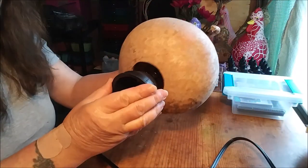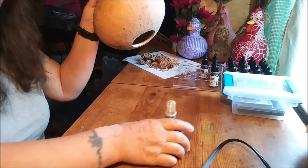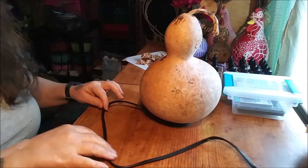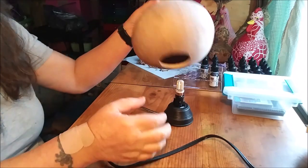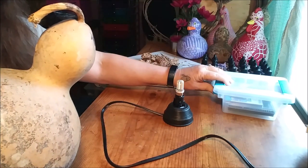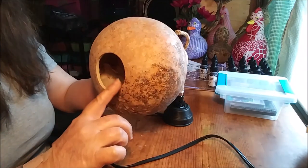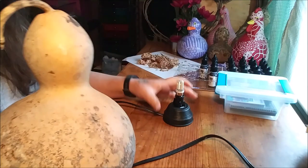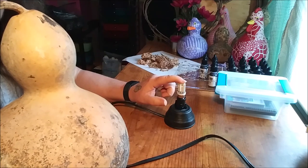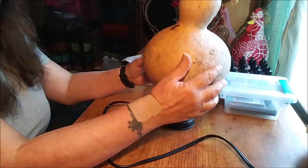Moment of truth — does the base fit? It fits on there just perfect! Now I've got all of my dies and bits and stuff sitting out here, so tomorrow I'm going to start decorating it. There will probably be a question about whether to glue the base on — this is actually a replaceable bulb, so I don't know that I want to glue it all the way down. I just want it to sit on there.